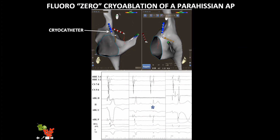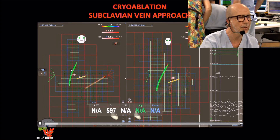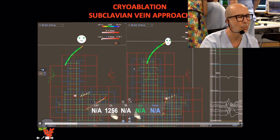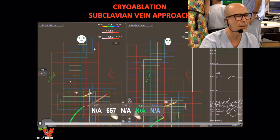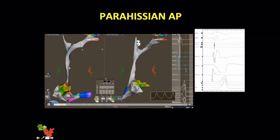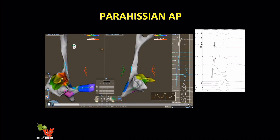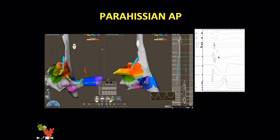In some difficult cases we can combine cryoablation of a septal accessory pathway. You can see good parameters, disappearance of pre-excitation during the cryo map, and at the end when we stop the cryo application, a large His recording from the ablation catheter. To do this you navigate the superior vena cava, then the left subclavian vein, and with the cryo catheter acting like a diagnostic catheter, navigate this venous system to reach the site of interest in the anteroseptal space, then map and achieve the result without any fluoro.